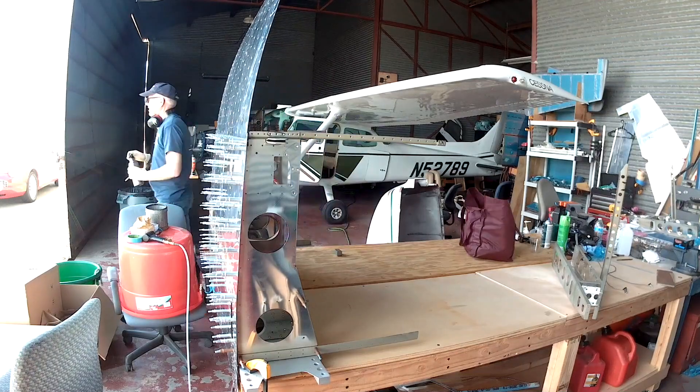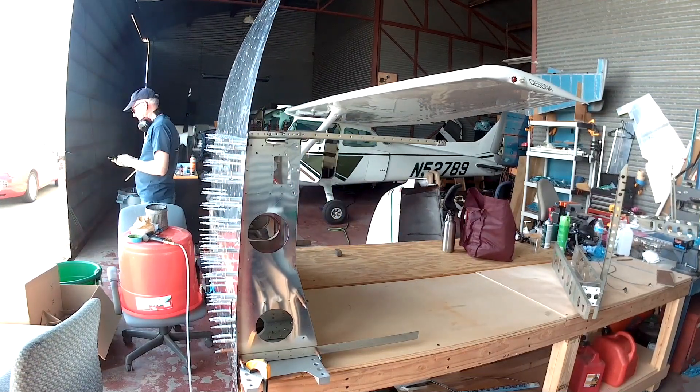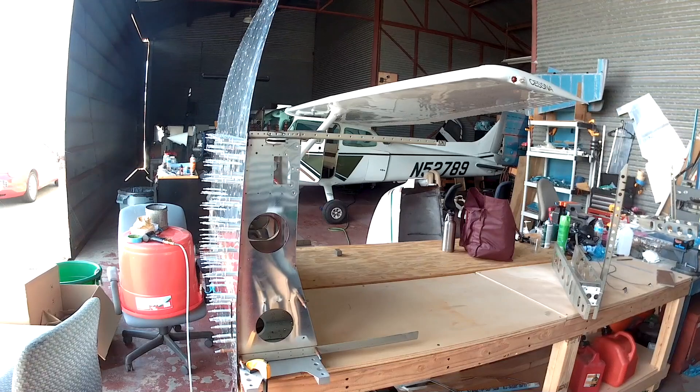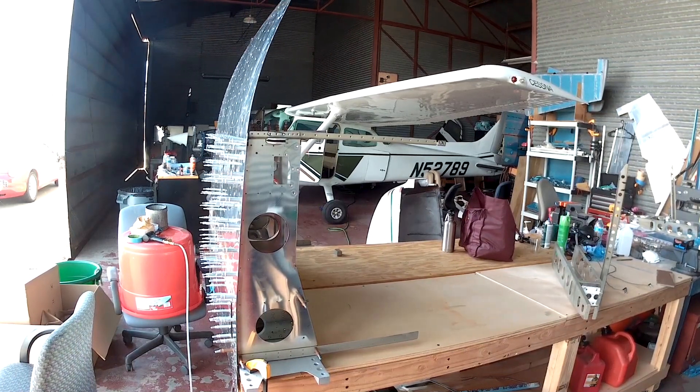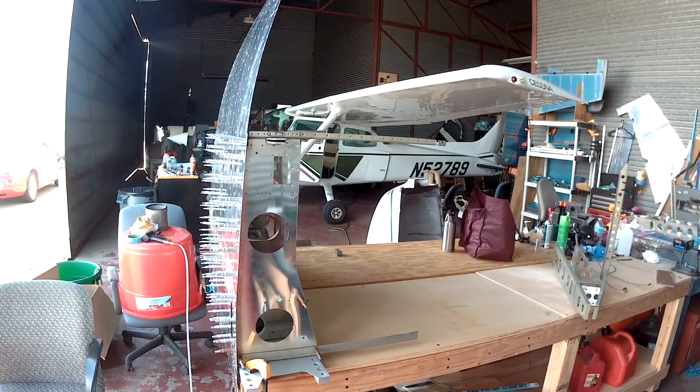Ted and I are into efficiency, so in the next video we'll talk about how we're doing this. We time ourselves on how quickly we can do a row of rivets — while doing them at a very high standard of course — and see how fast you can get into a rhythm. In the next video we're going to finish out all of the ribs, rivet all the ribs into the skin, and rivet that back bulkhead, and everything's good.